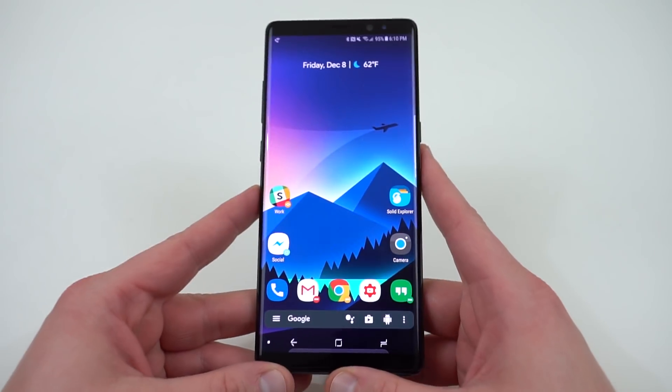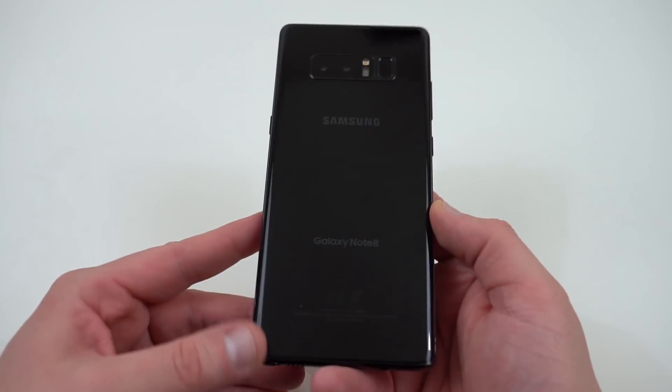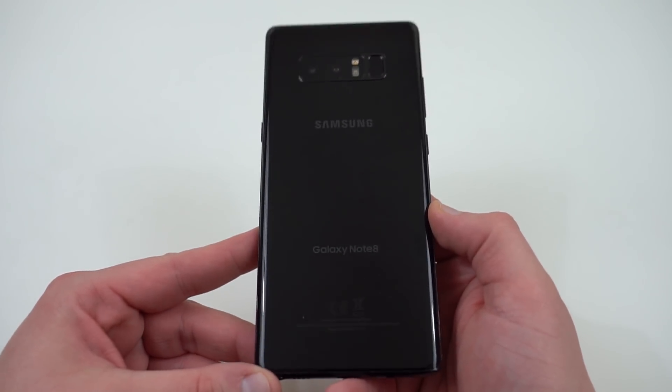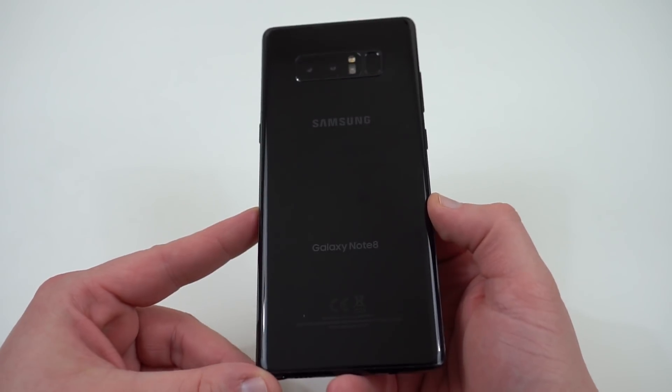Before we get this started, I'm going to show you guys how to install this today. But you need a Snapdragon 835 variant of the Galaxy Note 8. This will not work on the Exynos model. Please don't try it — it will probably soft-brick your device.